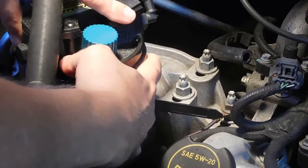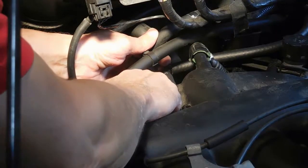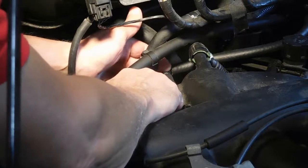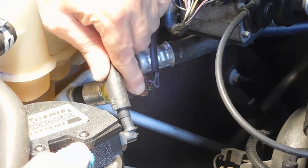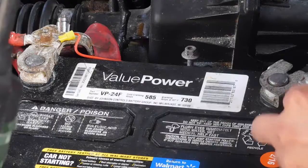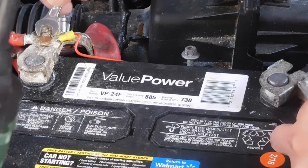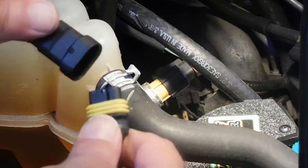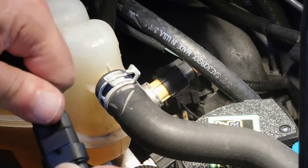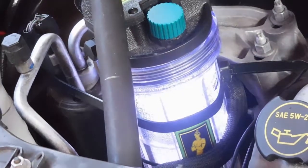We're using the reservoir tightly to a component inside the engine compartment. Take the PCV valve and attach the T included in the kit. Take the hose and connect it to the Fuel Genie system itself. Next, we attach the ground wire to the battery terminal and the positive wire to the battery terminal. Now we connect the connecting wires to the power cable. Make sure they're snug, add water, start your engine, and the Fuel Genie is ready to go.